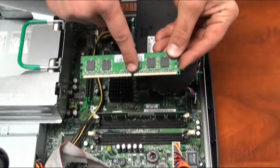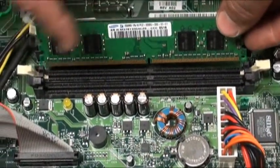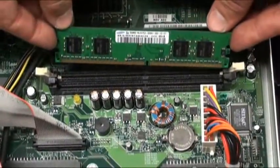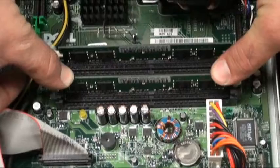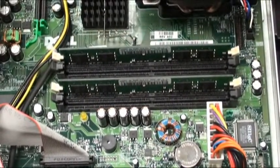Take note of the notch that is on the memory stick. You will need to line this notch up with the notch that is on the memory slot. Once you have that lined up, insert the memory stick into the slot and apply firm pressure on either side of the memory stick to snap it back into place.